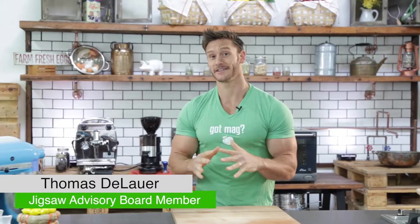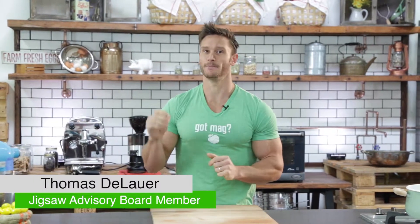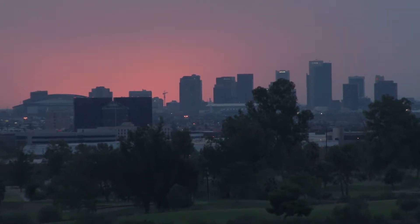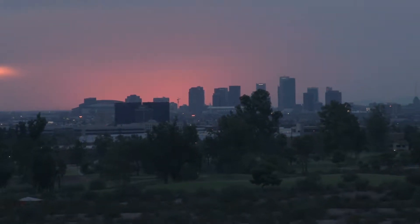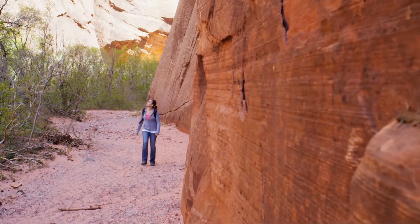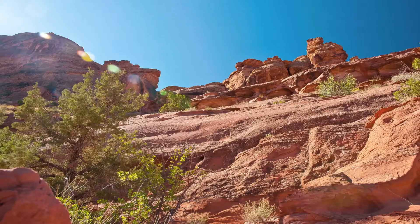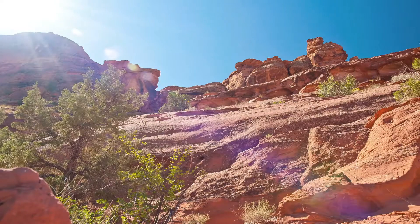Hey, it's Thomas DeLauer with Jigsaw Health, and today I'm talking about hydrating when you're going for a hike in the desert. Here at Jigsaw, we're in Phoenix, Arizona, and it's kind of in the desert. As summer's starting to approach, we're thinking about getting outside, we're thinking about hiking, and that means we're going to be depleting a lot more minerals and becoming a lot more dehydrated. This video comes from suggestions of viewers who wanted to know how much water and how many minerals we should be taking in if we're going to be hiking when it's excessively warm.